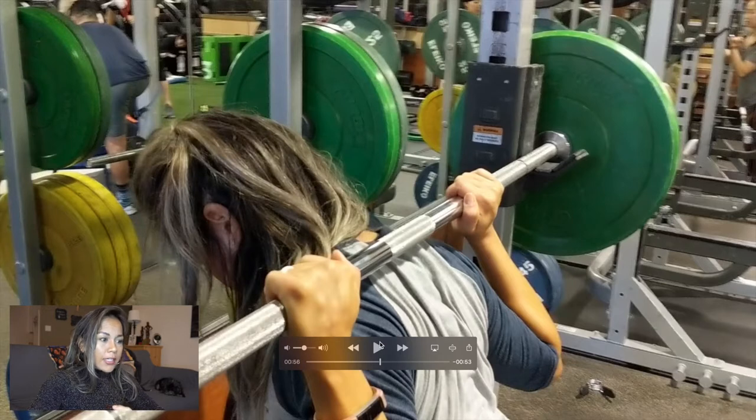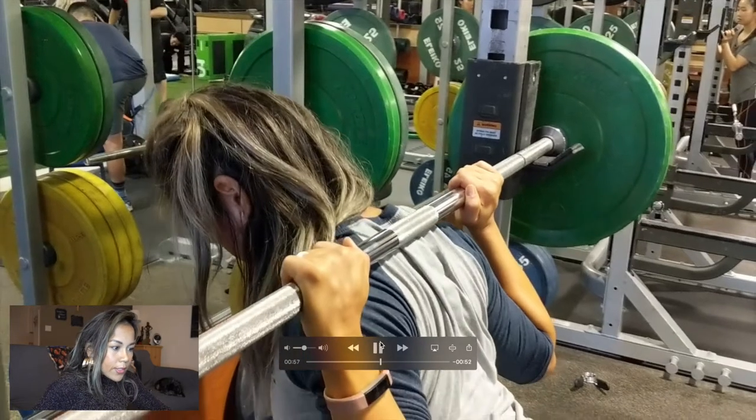I also have carpal tunnel, so you will see that I make sure my wrist is as straight as possible where I'm supporting the bar — my hand is not bent back like this, which would be easy damage for me personally. The bar is not resting on a bent wrist; it's going to be resting with a straight wrist.